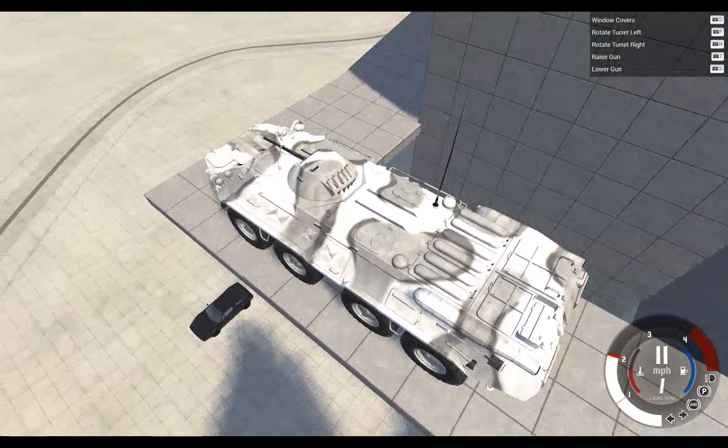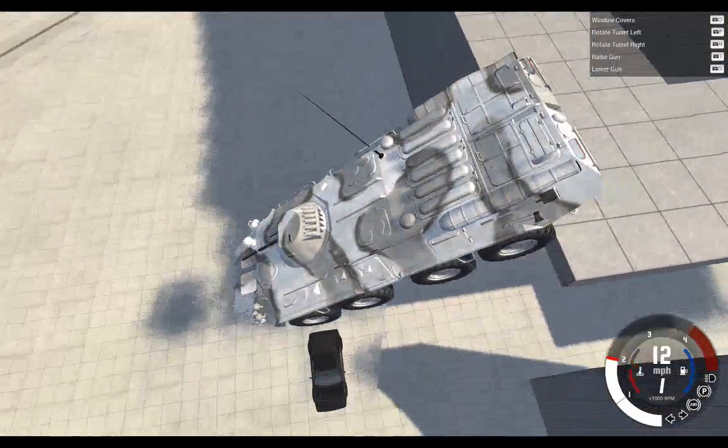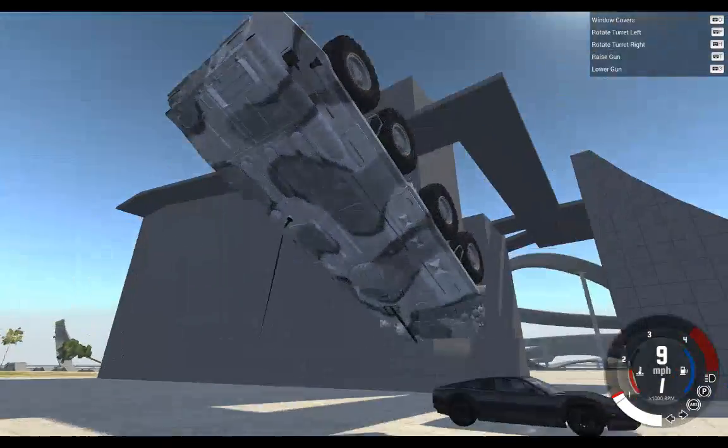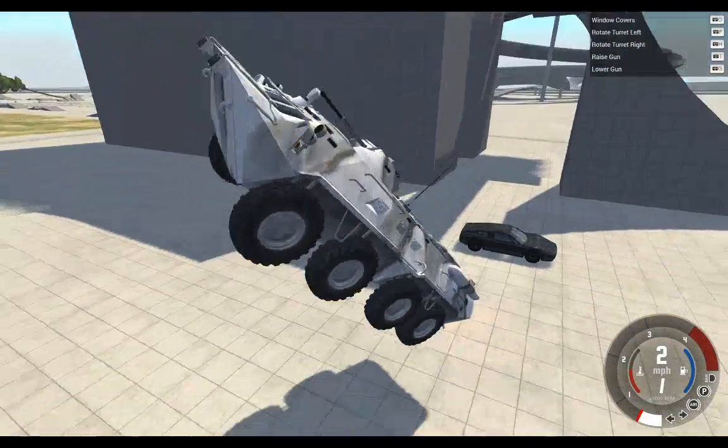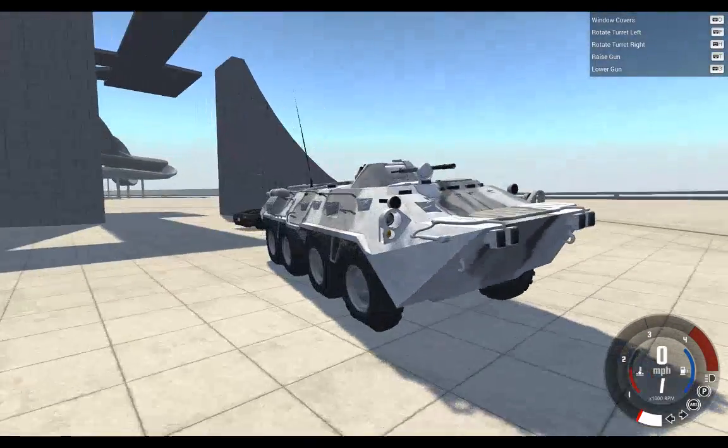This is going to be horrific. BTR drive and... I missed. Any damage?